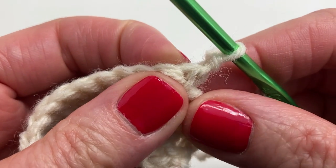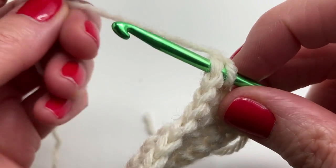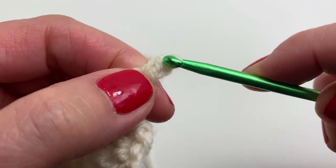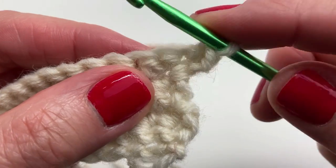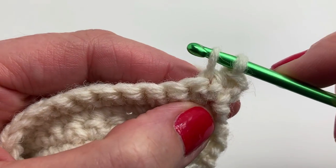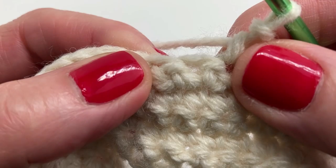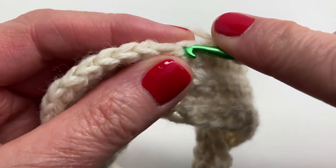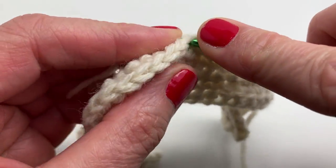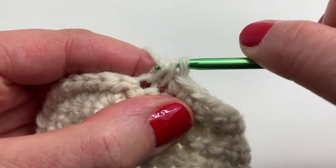We're starting row six. We're going to do single crochets in the next fourteen stitches — work on this on your own, doing fourteen single crochets in total. We've finished the fourteen single crochets and we're doing a single crochet two together now. Insert your hook and yarn over, pull through, you have two loops; insert into the next stitch, yarn over and pull through, you have three loops; yarn over and pull through all three loops.